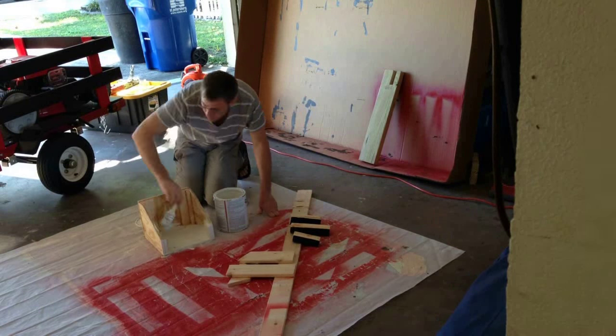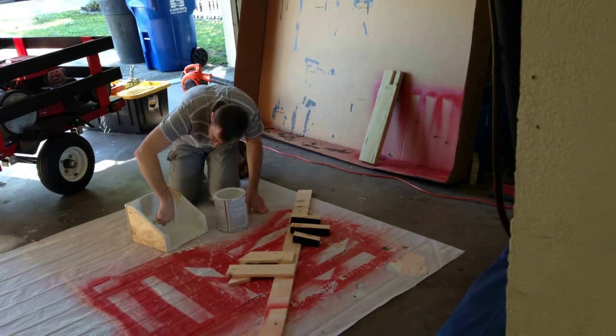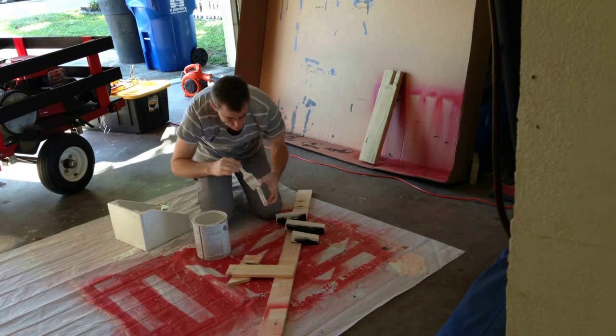At this point I was ready for this project to be over, but since I was adding more pieces that meant more painting.